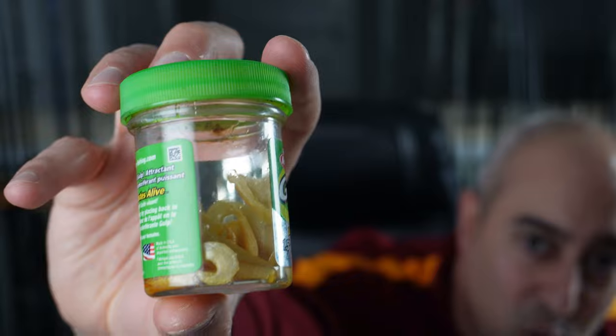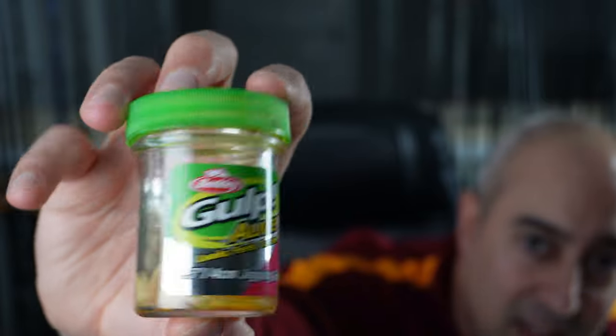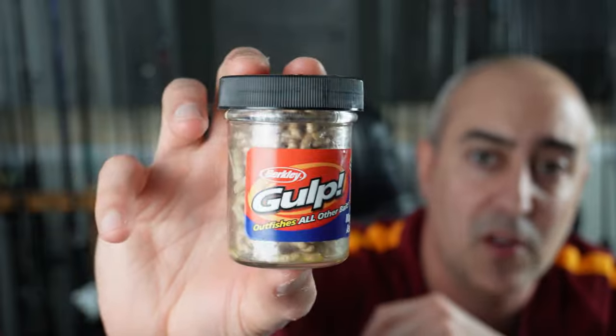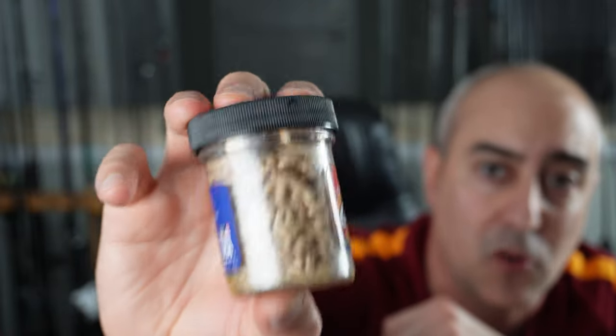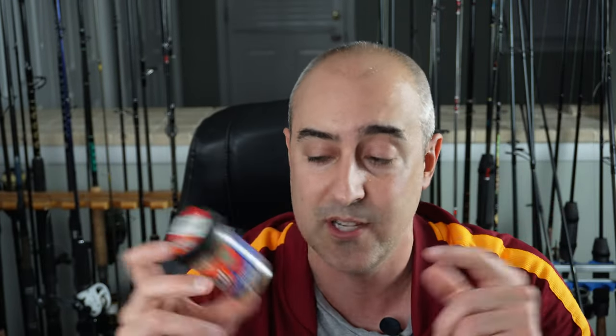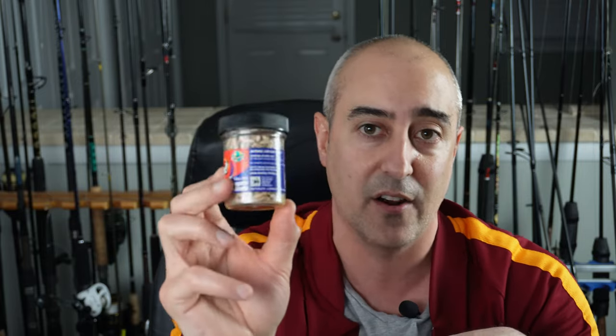Another great bait are the Berkeley Gulp honeycomb worms or Berkeley Gulp grubs — basically just little grubs that fit on your hook just like normal worms. The added benefit is they're Gulp baits, so they're going to stay on the hook much better than bloodworms, night crawlers, or any other type of worm.